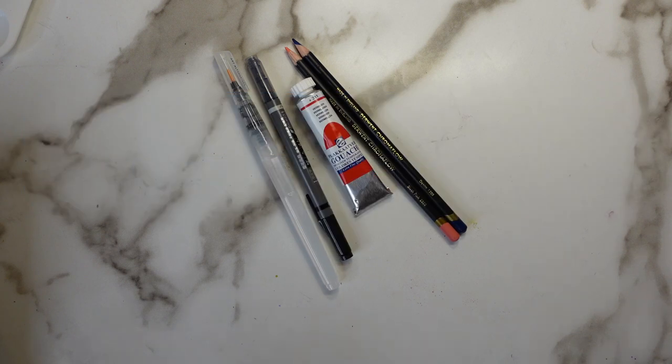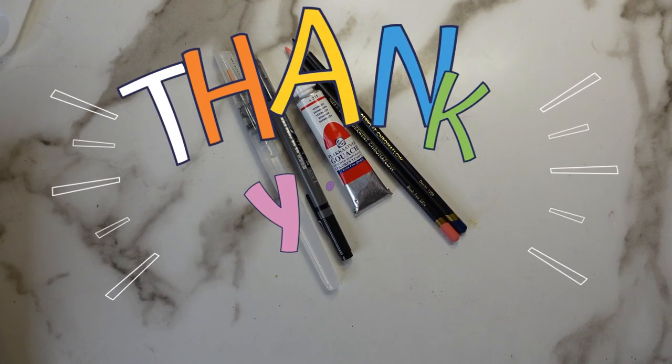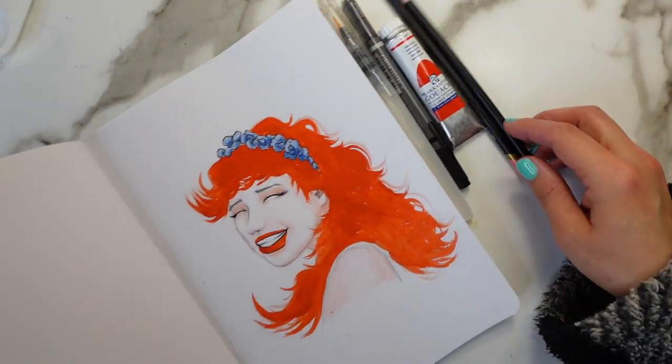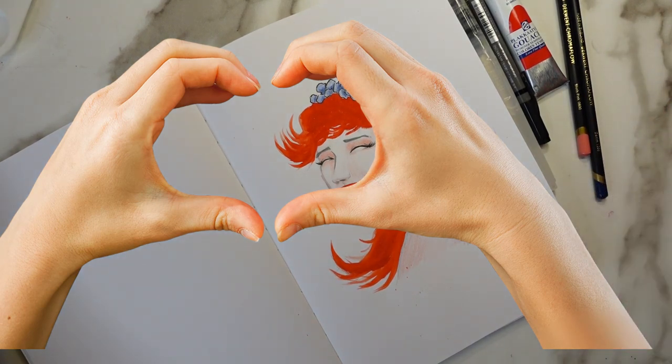All right, well that is all we have in this month's box. I'm really happy with what ArtSnacks supplied us with this time. I am super excited — thank you all for joining me. I will see you guys next time, bye!